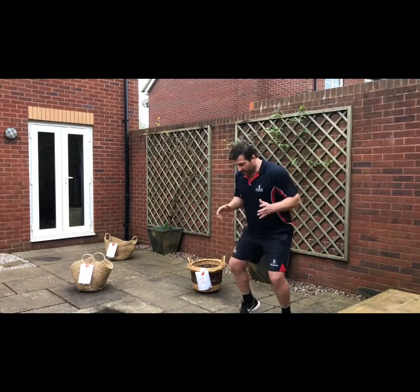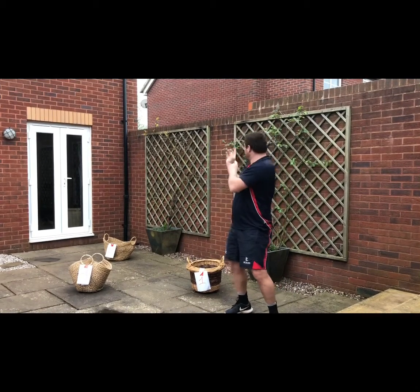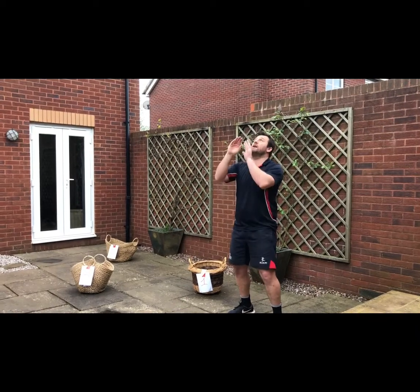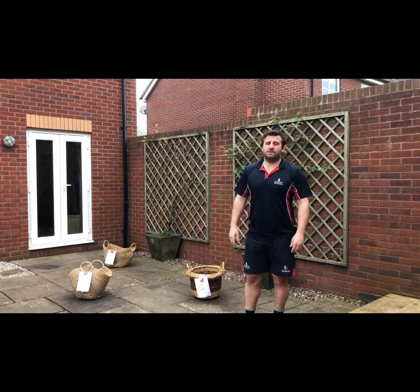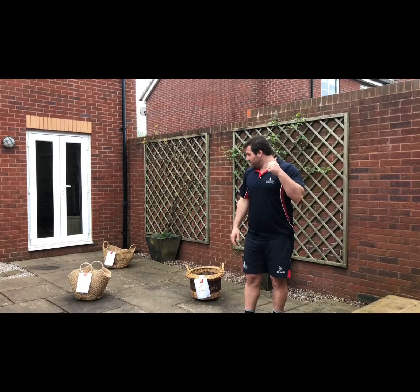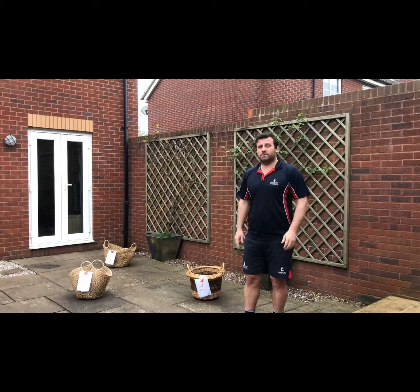Remember: catch with two hands, stay nice and light on your feet, good reaction, and keep your eyes ready. For this exercise, always be near and ready, always on the ball, ready to catch. Stay light on your feet — the W shape is very important to catch the ball.